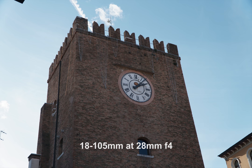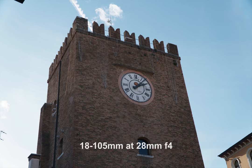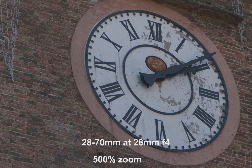First, I show you the 18-105 G lens at 28mm compared to the full frame kit lens 28-70 at 28mm. You can see that the crop lens G lens has more contrast, it's more contrasty, and the color is richer. Zooming in to a 500% zoom, the 18-105mm lens shows just a little bit more detail.